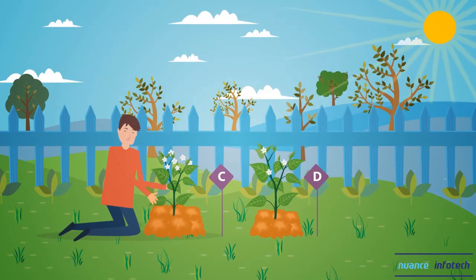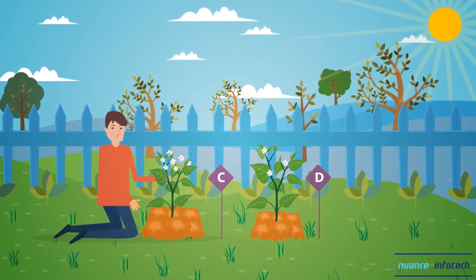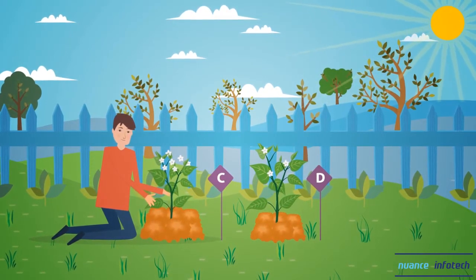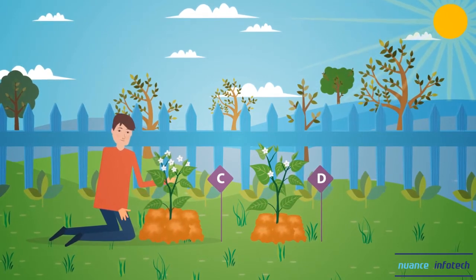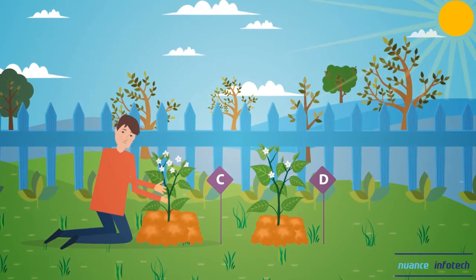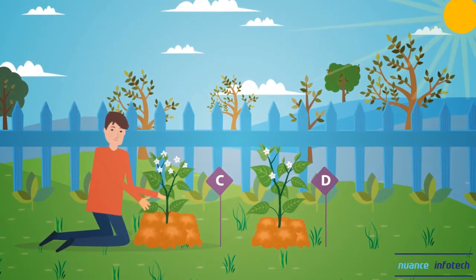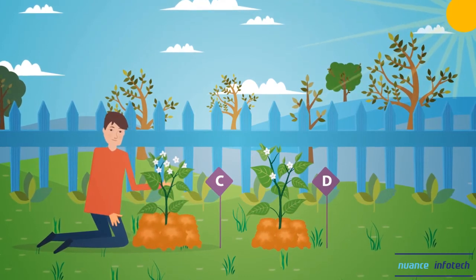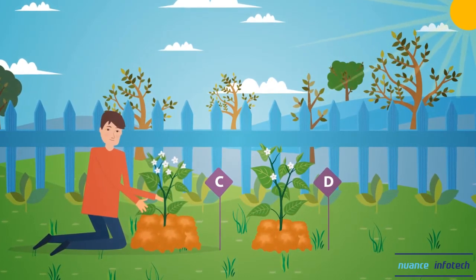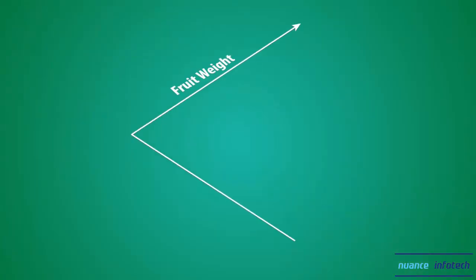Plant C is the hand-pollinated treatment. This plant will demonstrate maximum yield potential given the growing conditions present in your garden. When open flowers appear on plant C, collect pollen from male stigmas in flowers on plant D using a cotton swab and transfer it to the female stamen of plant C. Check plant C weekly and pollinate any open flowers.